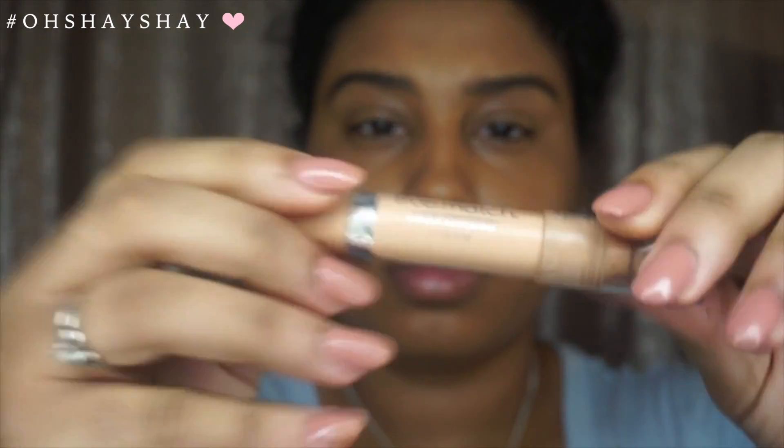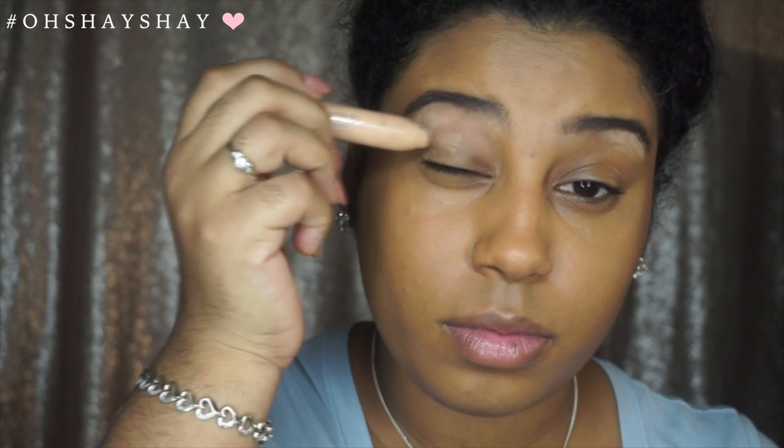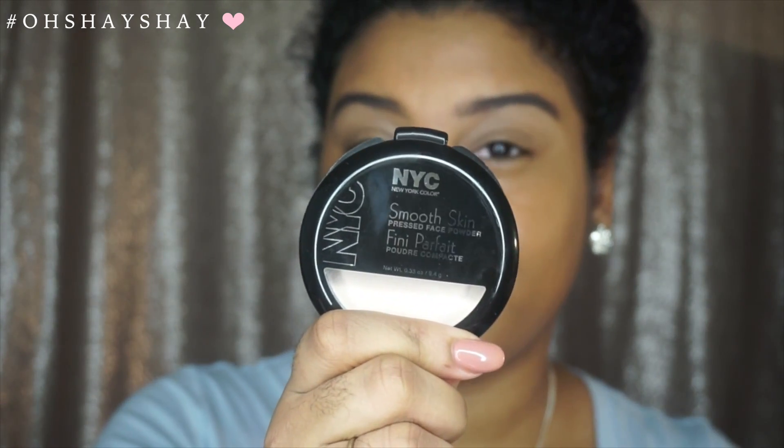Once I have my eyebrows filled, I go ahead and use this L'Oreal True Match concealer. I add that at the bottom of my eyebrows just to clean them up a little bit. I also bring the concealer down to the eyelids just to prime them up a little bit and get them ready for the eyeshadows. Now I'm going to take this NYC translucent powder just to help set my foundation.